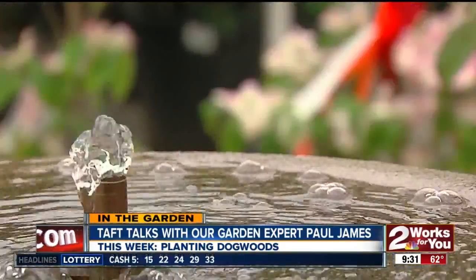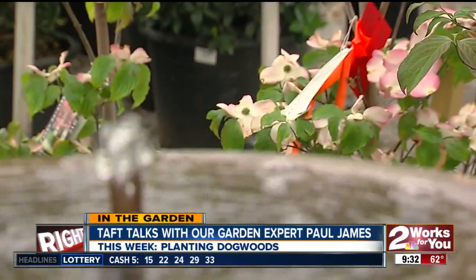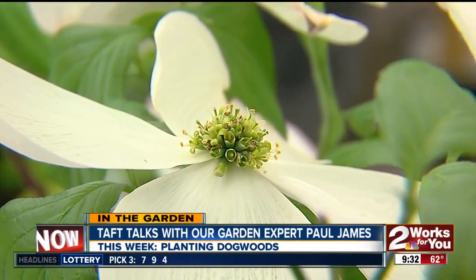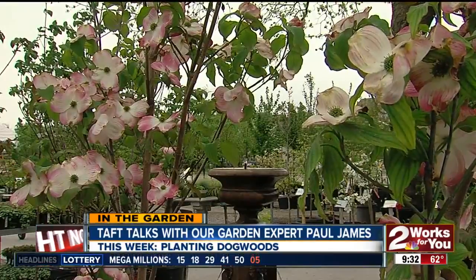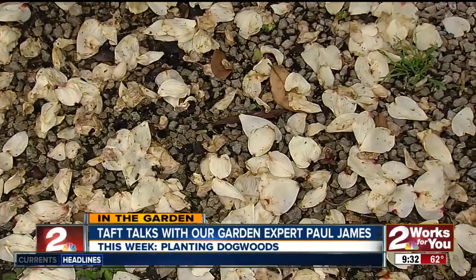Cornus kousa does great here. One of the coolest things is if you plant both, the native dogwood will flower about a month earlier, and then the Asian one will flower after, so you can get this continuous bloom period. Because the flowers only last two to three weeks typically, you can extend that bloom season if you plant both varieties. After they bloom they fall off and we go through the summer season.